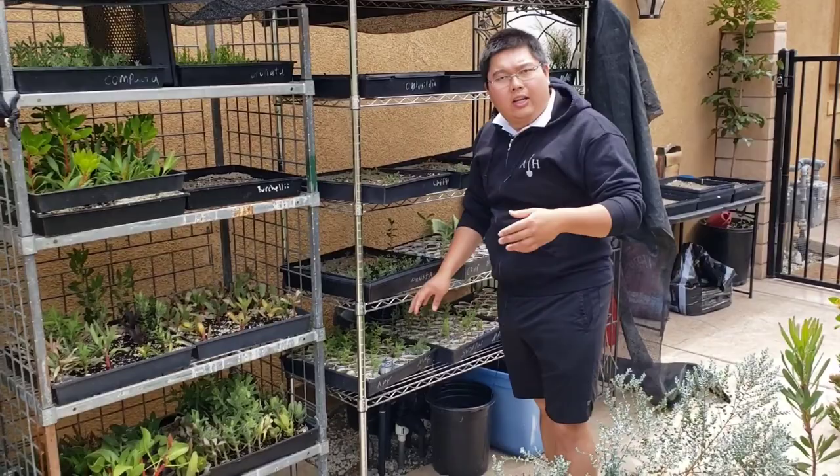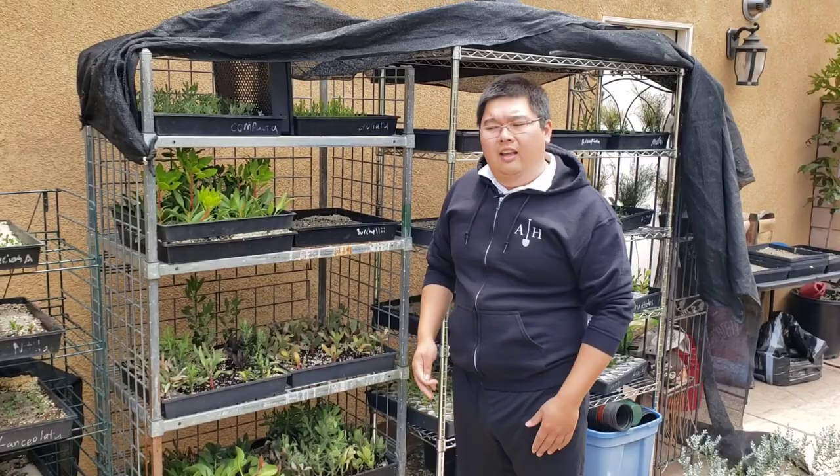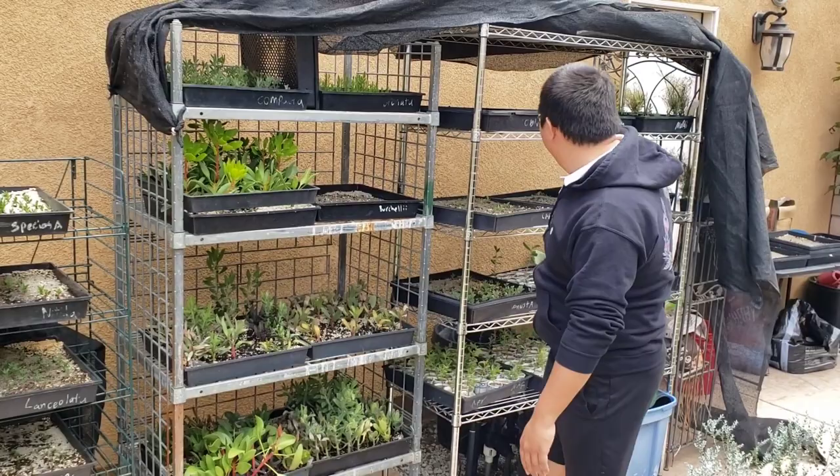If you refer to the how-to-transplant proteas video, I transplanted some of these a couple of weeks back and that'll show you how to do it. You want to make sure that you never let these guys get too root bound — that's going to really hurt them later down the line when you upsize them, because everything's so congested that it can't root out. So make sure you stay on schedule and put them up into bigger sizes as soon as you can.